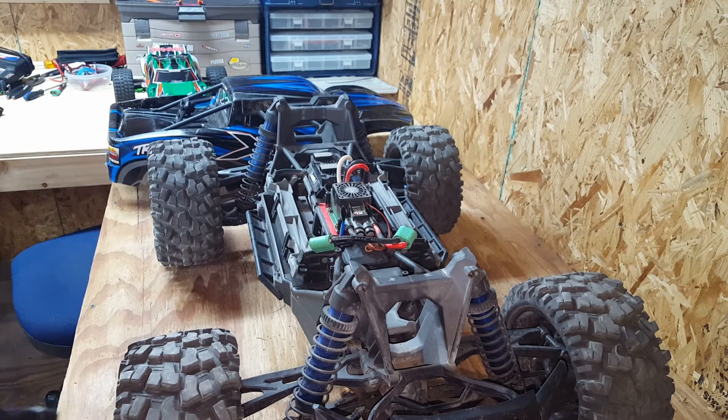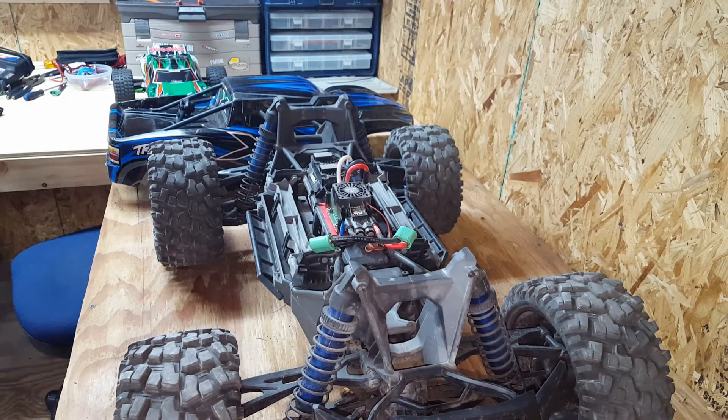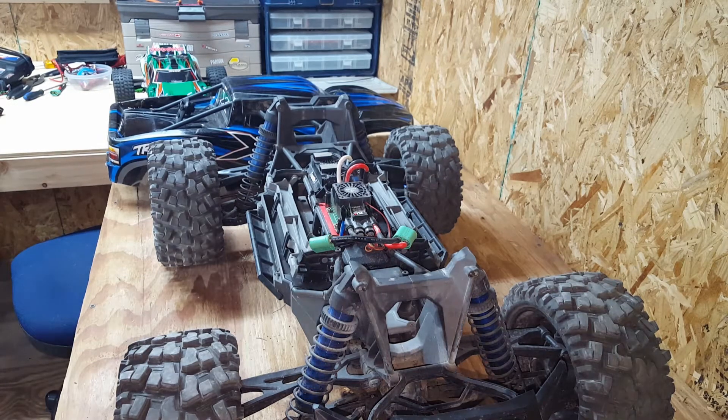Traxxas just released a couple days ago the new 8S Power-Up Upgrade Kit for this X-Max. I'm gonna be getting that in the next couple months. It comes with new gears, new clutch, drive shafts, wheelie bar, ESC, motor fans — all kinds of cool stuff. So I'm definitely gonna get that kit and see how good it is. It looks like a strong kit.